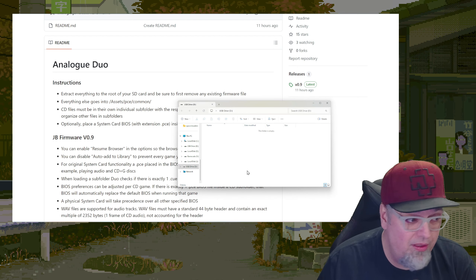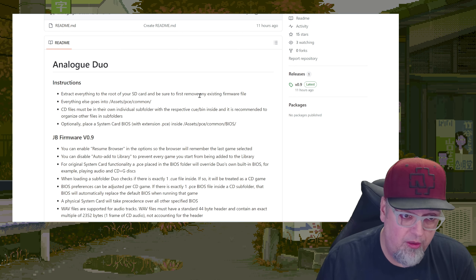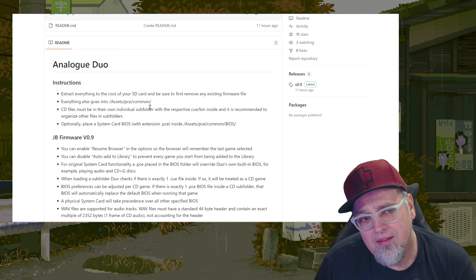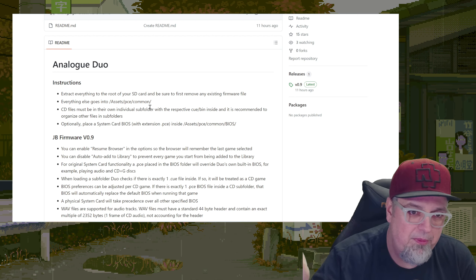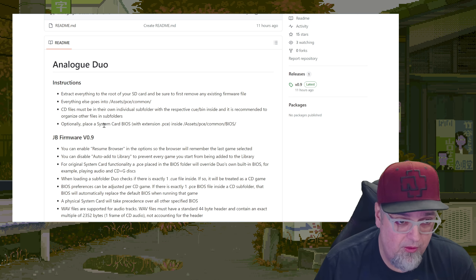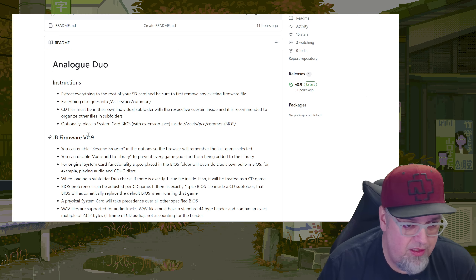I have an SD card plugged into my PC ready to go. Extract everything to the root of your SD card. Make sure you don't have any existing firmware files on the SD card — I'm using a brand new SD card so I'm not worried about that. Everything else goes into assets PCE common. That looks familiar — that's like the folder structure for OpenFPGA on the Analog Pocket. Interesting. CD files must be in their own subfolder with respective cue and bin files.